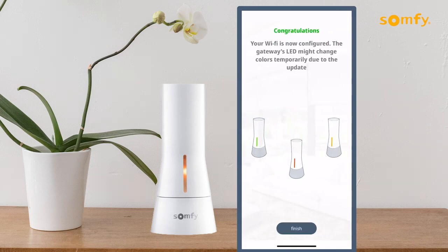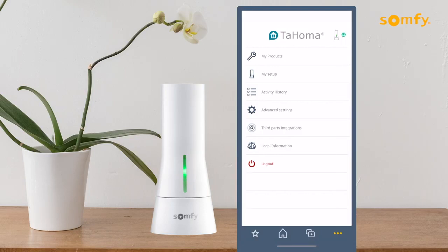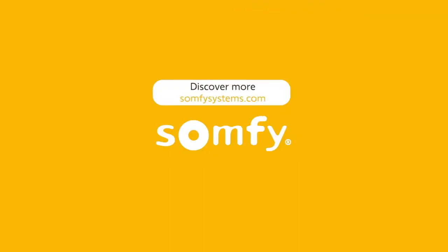Once successfully connected, press the Finish button to proceed. Back in My Setup, see the updated connection. Press Finish to return to the settings menu. Thanks for watching. Visit us at SomfySystems.com to discover more.